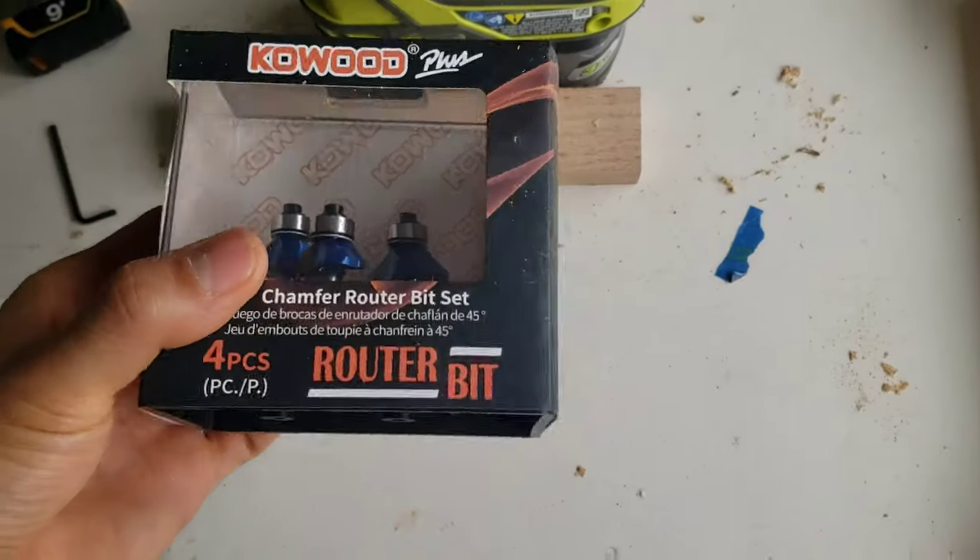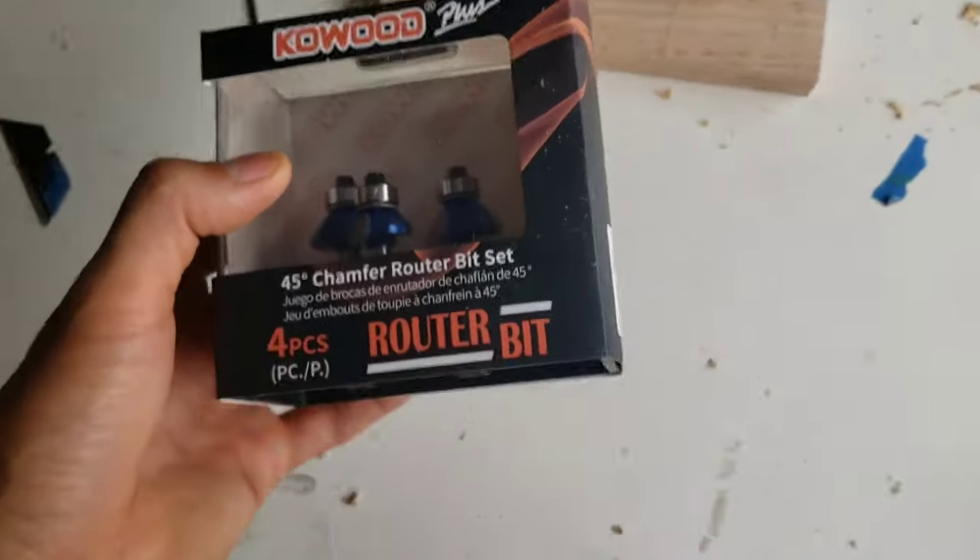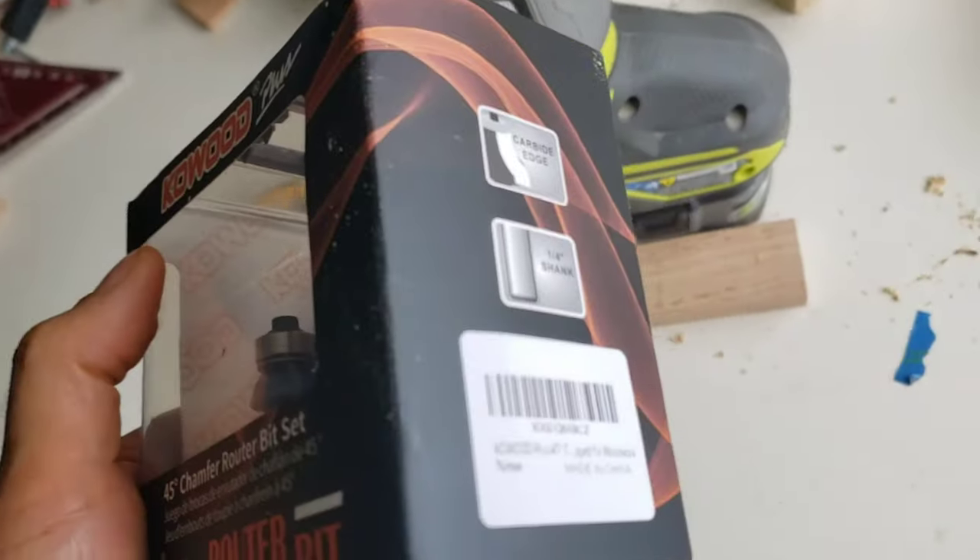So I just picked up this 45-degree chamfer router bit set. I'm still new to...